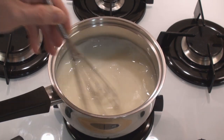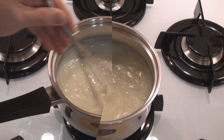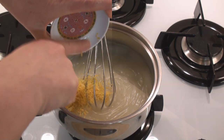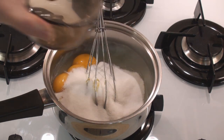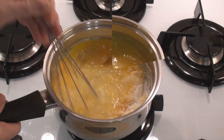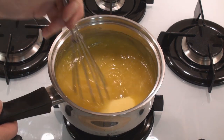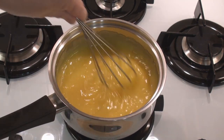As it gets near to boiling it starts to thicken quite a lot, as you can see. Now that it's boiling I'll turn off the heat and I'll add in the lemon rind, the egg yolks and the sugar, and I'll whisk these together. Once it's well mixed, add in the butter and whisk that in as well. That's great, it's now ready for the pie case.